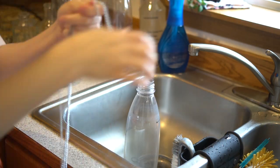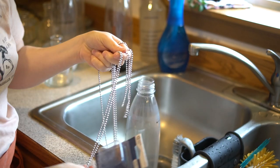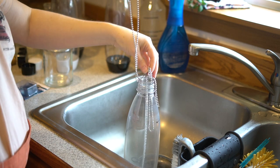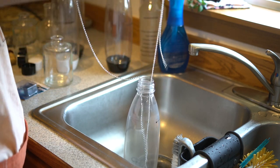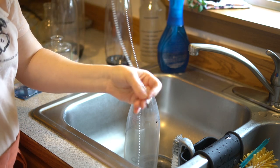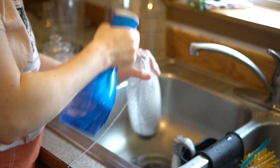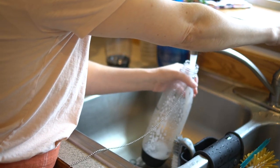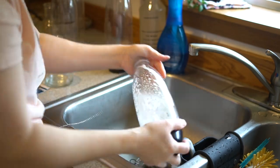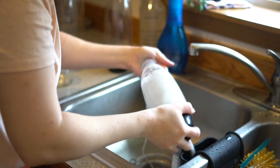This is a beaded chain — you've all seen these before, they come like this for ceiling fans. It's simple: all you do is feed your chain into your bottle, leaving one end out. I leave out the end that has the little connector. Then you take your soap and put a little in your bottle — I'll just put a little spray in there — and you add just a touch of water.